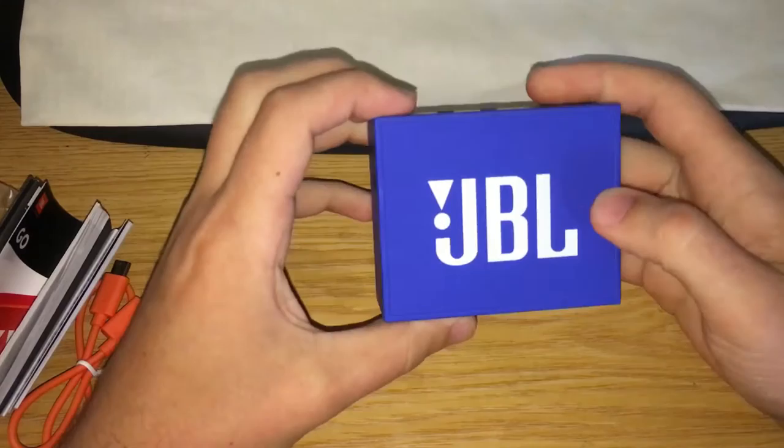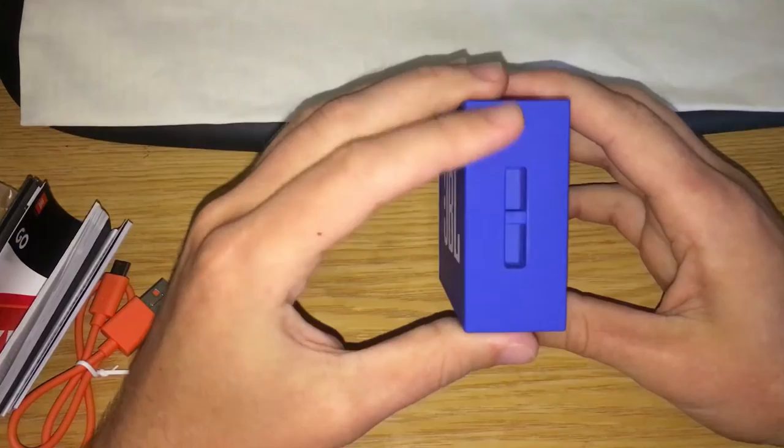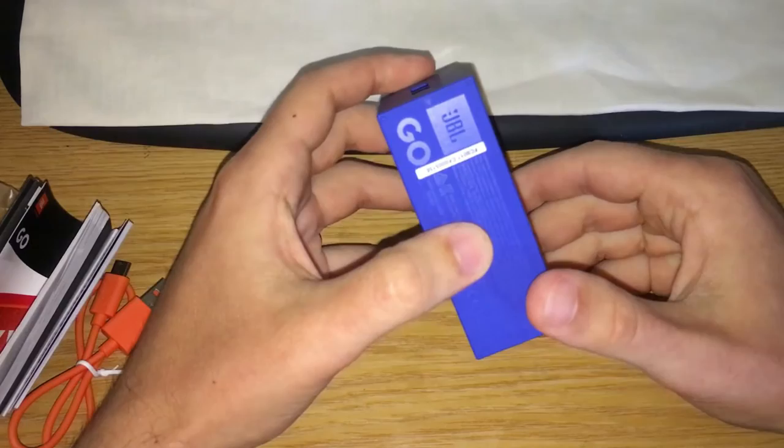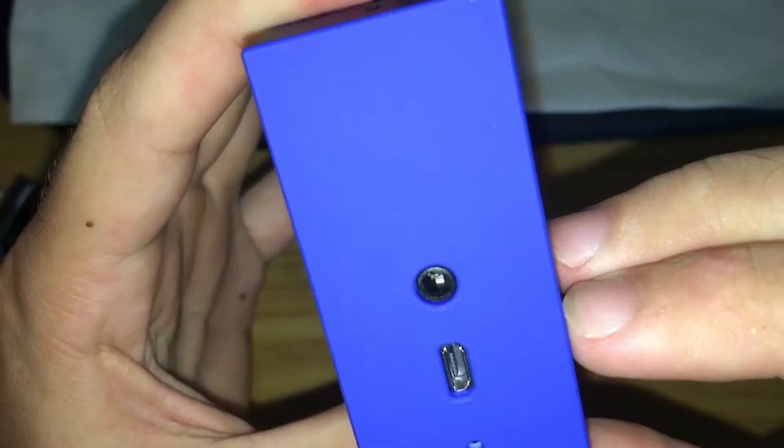You've got the JBL branding on the back there as well, and the speaker is on the front here. It's got a JBL speaker in it. There's a little cut-out for a lanyard or something so you can hang it up somewhere. On the bottom you've just got some routing and some more JBL branding.